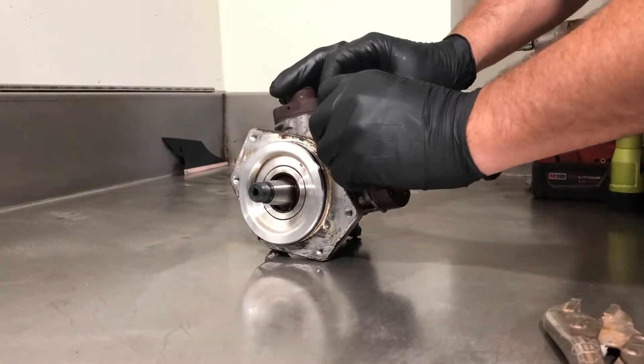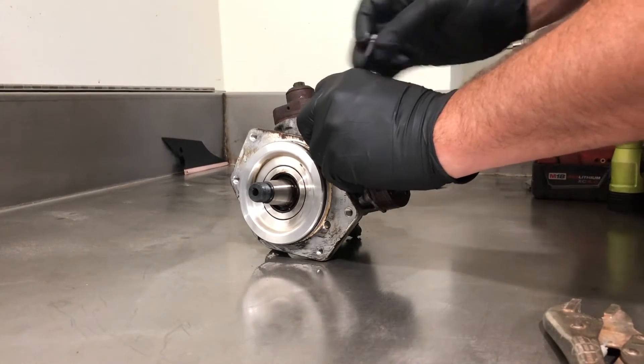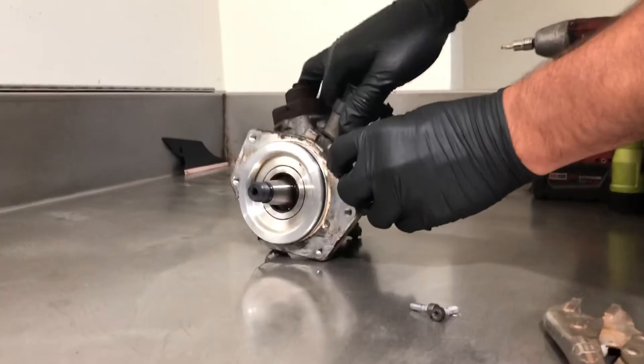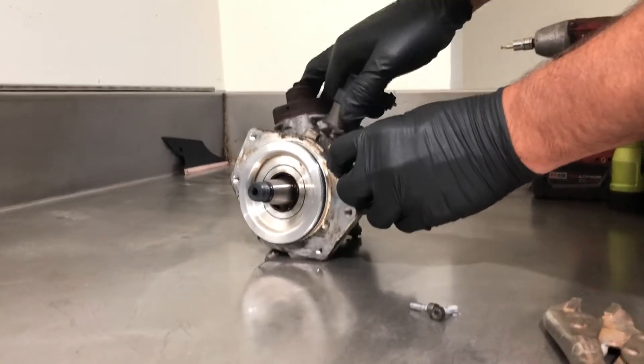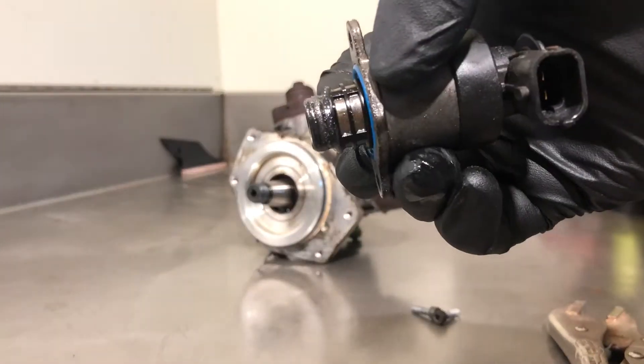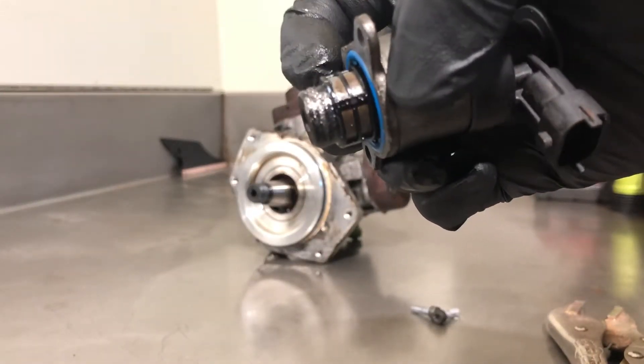I already got these out, so just take the regulator out here. You can see when your pump's definitely failed. If you look close, you see all that metal on there.